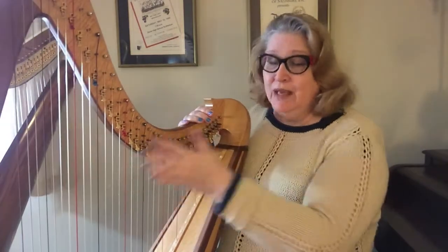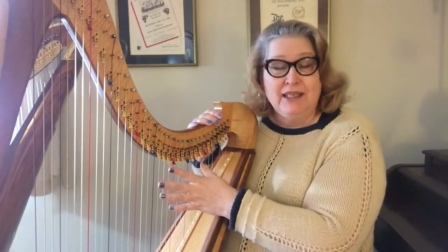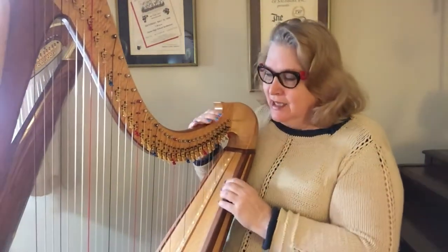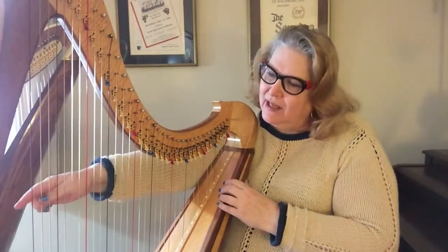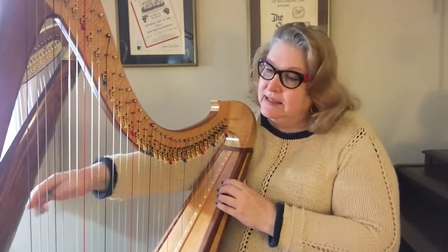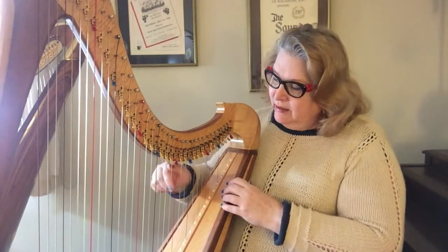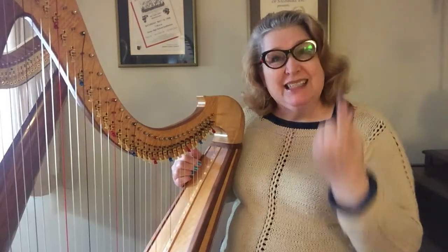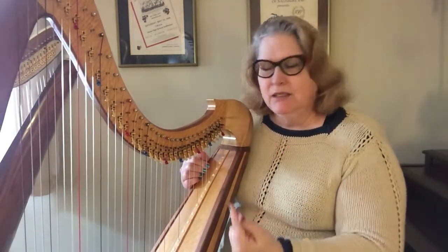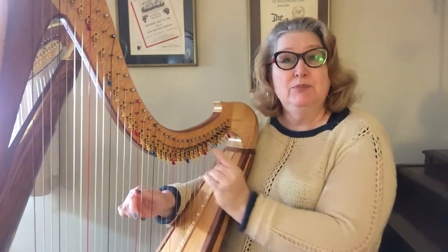Now we're going to look at middle C. First of all, you have to find middle C on your harp, because harps come in a lot of different shapes and sizes. So first, you want to count the number of red strings you have. I have one at the lowest string — counting up: one, two, three, four, five, six. Because there are six, there isn't one that's right in the middle.